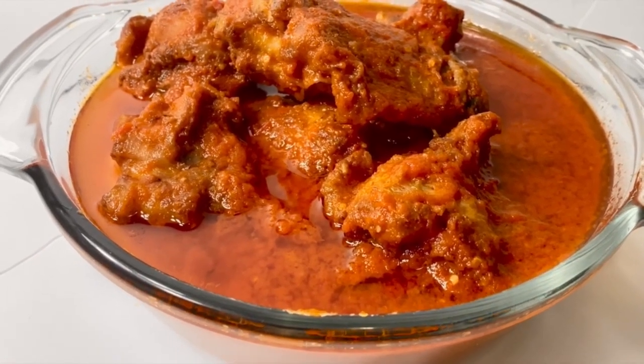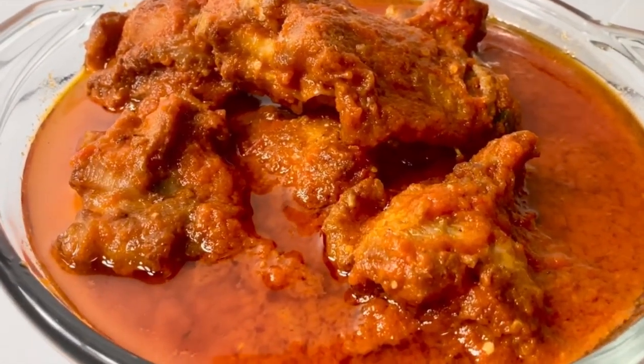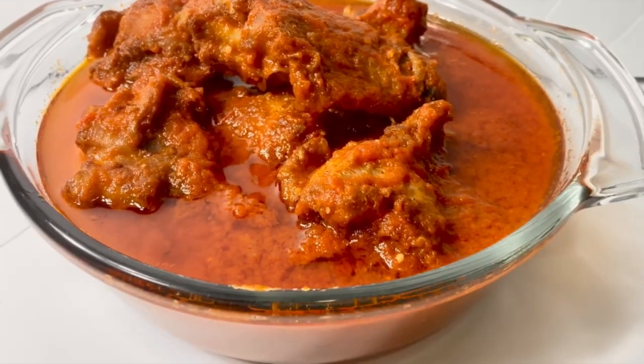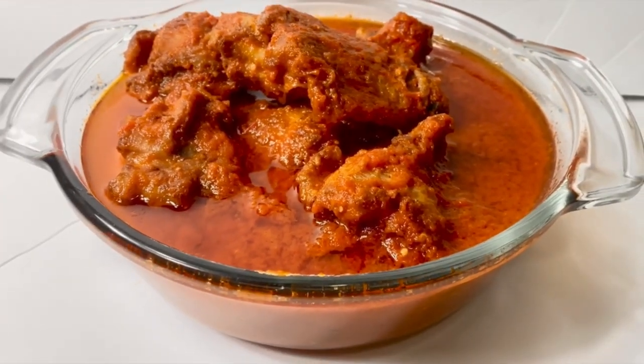Welcome! Today we're going to be making this good looking, tasty fried turkey stew. But before we start, I'll be right back.